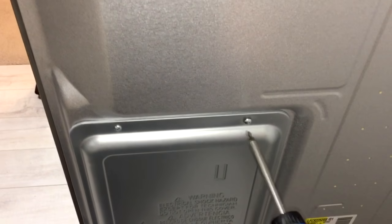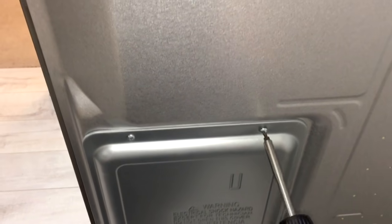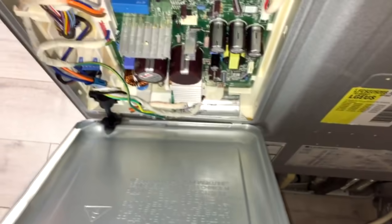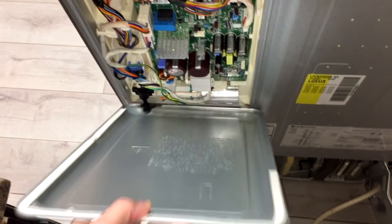The cover has a lightning bolt for a reason, so if you're not comfortable working with electricity, please don't — it can be dangerous. Remove three screws holding the cover and a few more screws on the very bottom, so you can look at the compressor during the test mode. With the screws and the cover out of the way, now you can see the main PCB board.